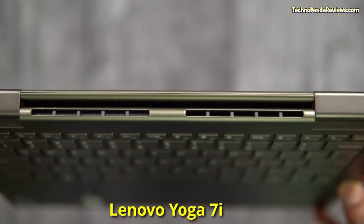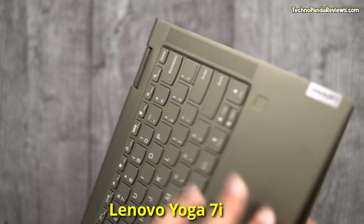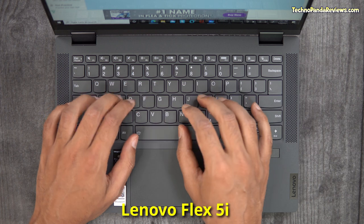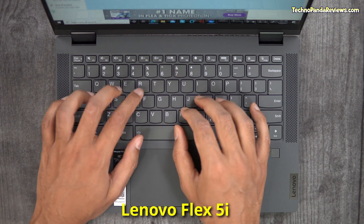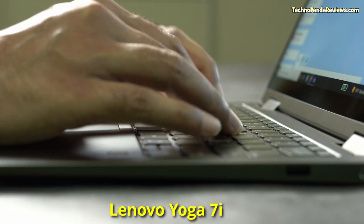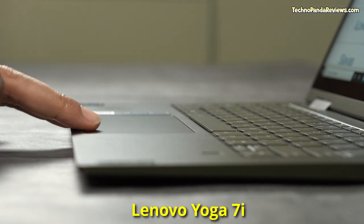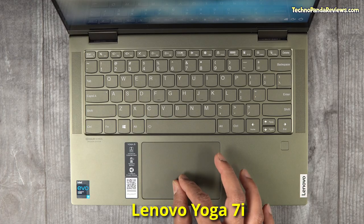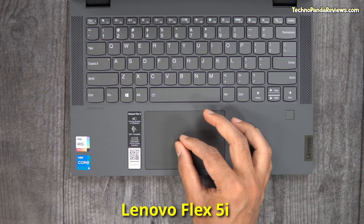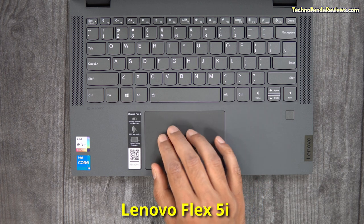Both laptops use high-quality metallic hinges that transform them from a traditional clamshell device to a tablet and anything in between. Both also use an island-style backlit keyboard that offers decent key travel and satisfying clicky feedback during typing. The Yoga 7i comes with a premium glass touchpad whose surface is incredibly smooth, making scrolling, swiping, and executing various Windows gestures a joy. The Flex 5i uses a plastic touchpad with mylar coating, which isn't bad but pales in comparison to the Yoga 7i.